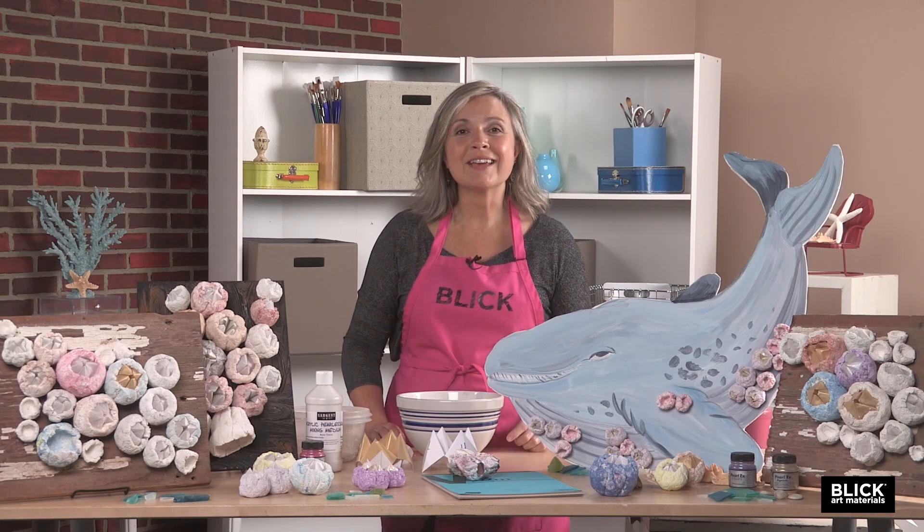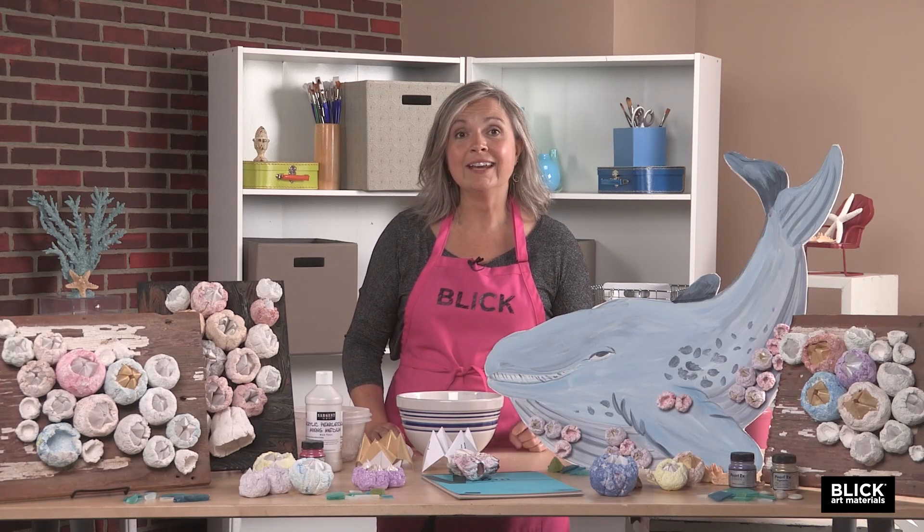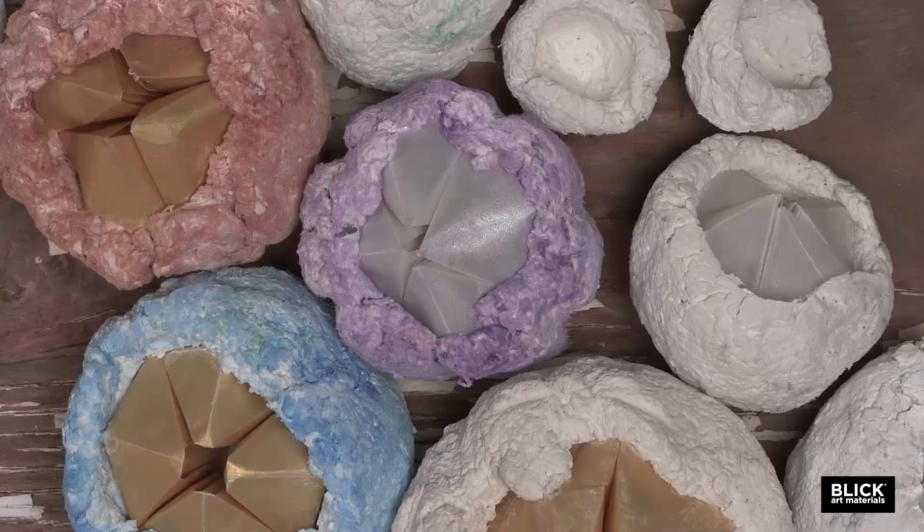What animal spends most of its life standing on its head and eating with its feet? The answer is the barnacle.